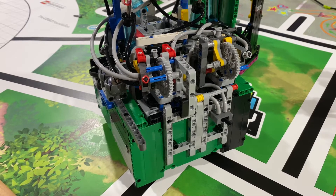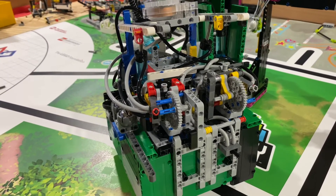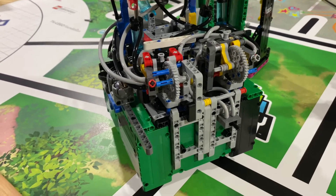Hey guys, LordyNerd here, back with another video. As you saw in the run that I posted today, our robot completed the pull-up bar mission and a few others in its final run.